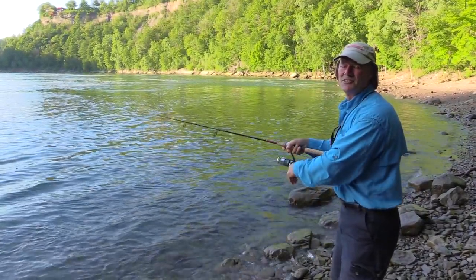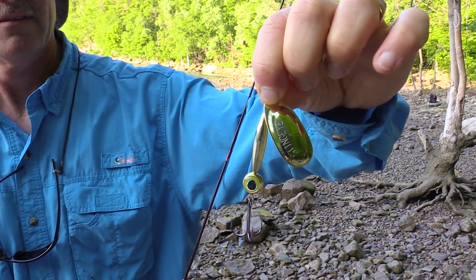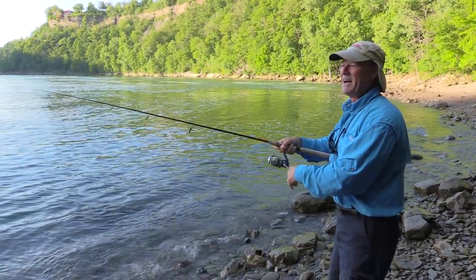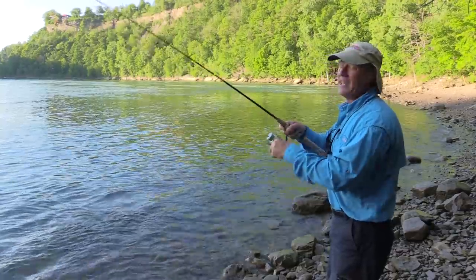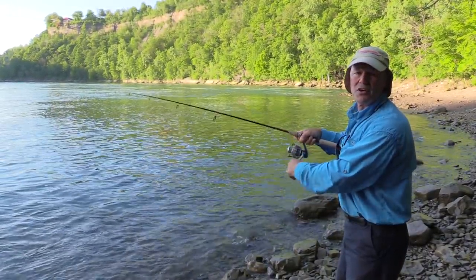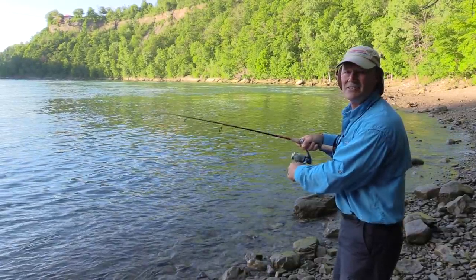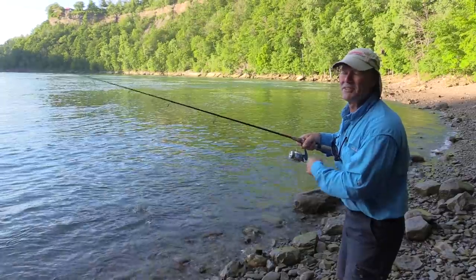I'm going to run the new Sting Eye spinner — the size number four Sting Eye spinner — and if I hook into one, and I hope I do, I'll explain the technique I'm using to try to catch these lake trout today. And of course, because I'm using a spinner, the Sting Eye, I could catch other species as well, but it's lake trout that we're targeting. So glad you could join me folks, and we'll see if we get into a fish or two.